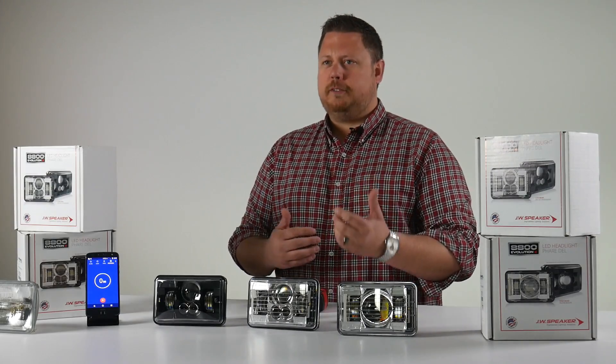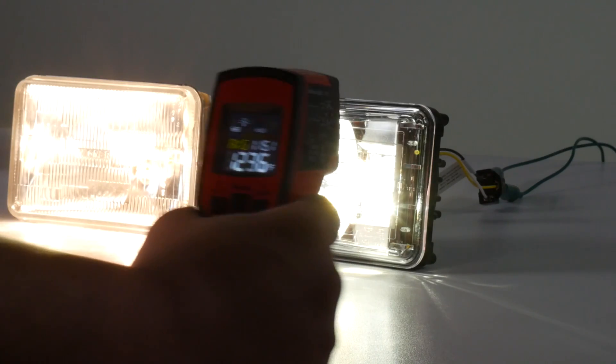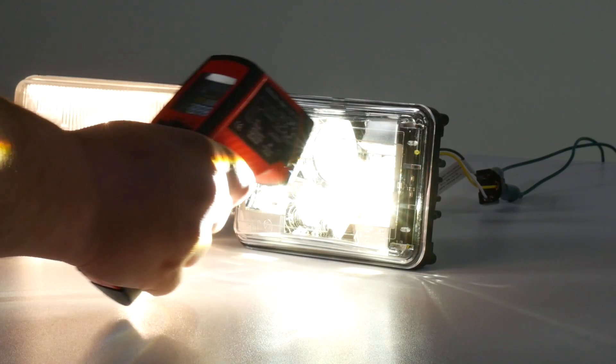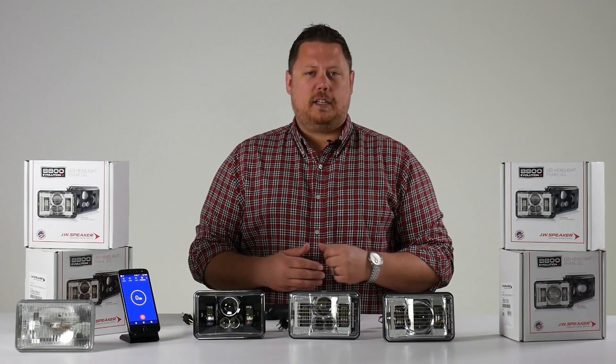In this video, we're going to do some different time-lapse tests to measure the average heat of a traditional incandescent sealed beam headlight versus the LED and see how they compare.